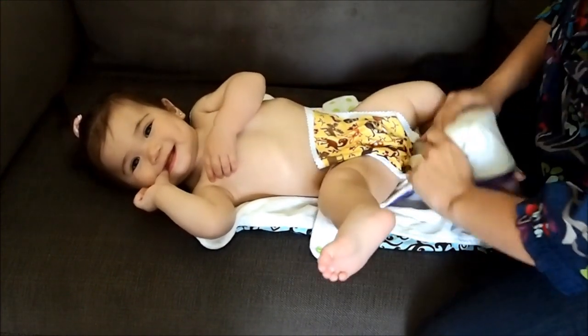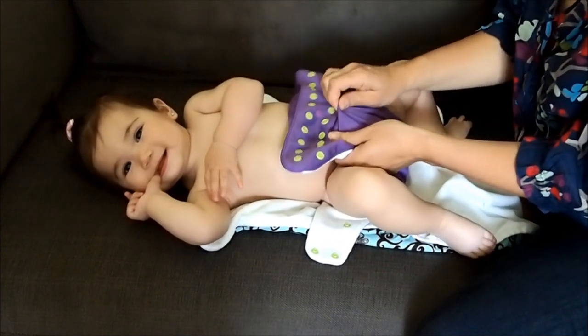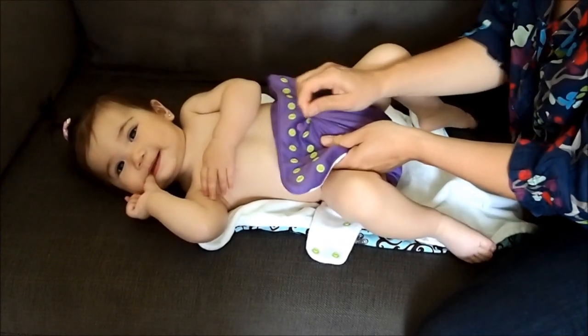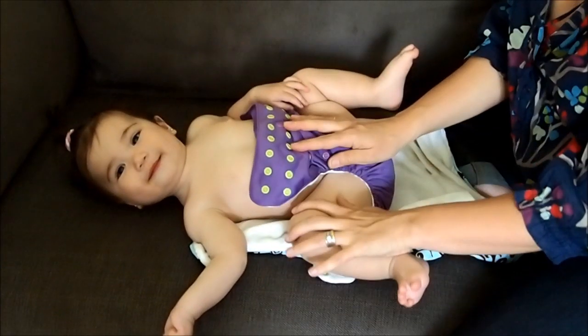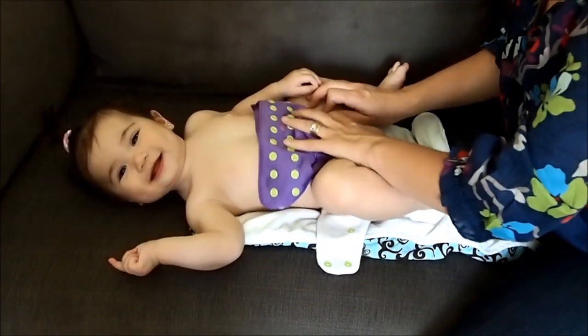You're going to pull the diaper up. Try to pull it by the outer fabric of the diaper and at the same time you're going to be splaying the legs, like a butterfly.